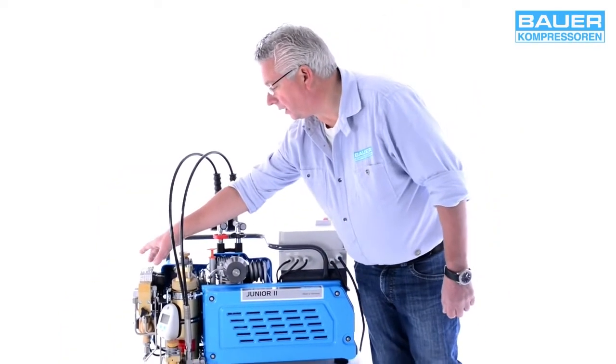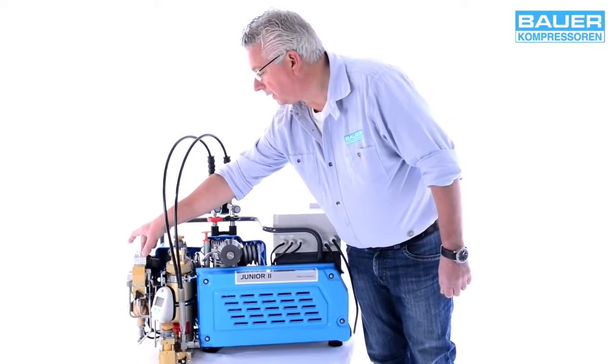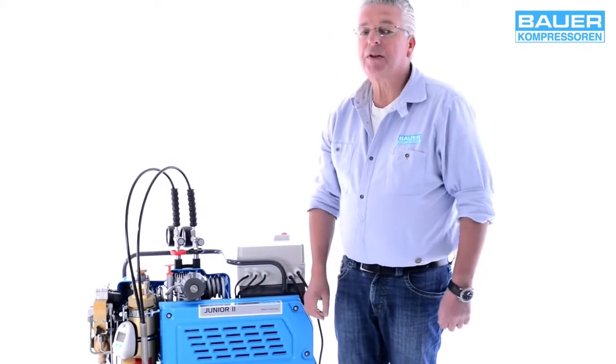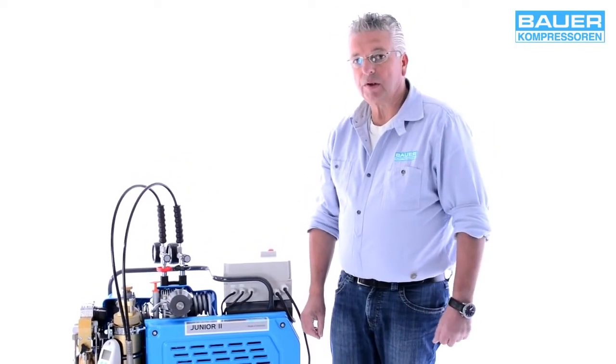This is the automated condensate drain system, an optional feature that automatically drains condensate at 15-minute intervals instead of standard manual draining.